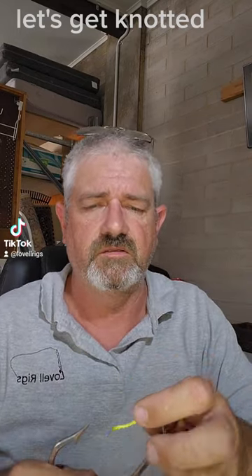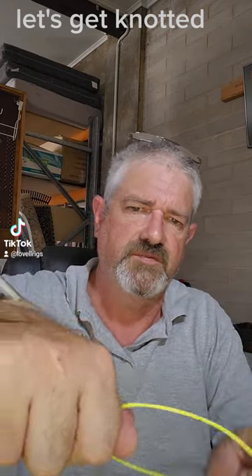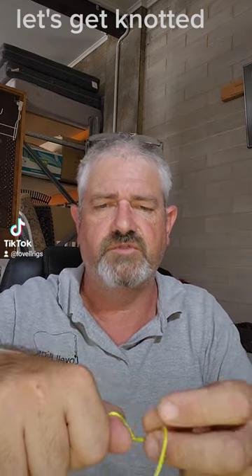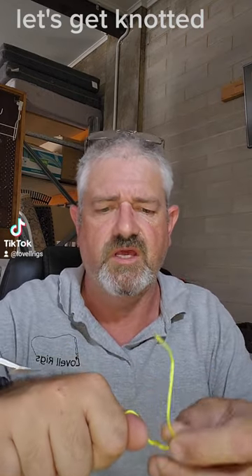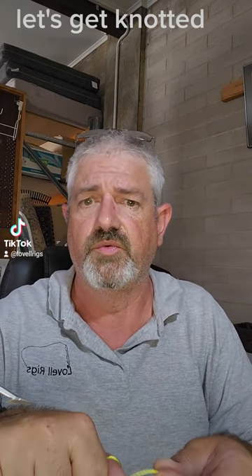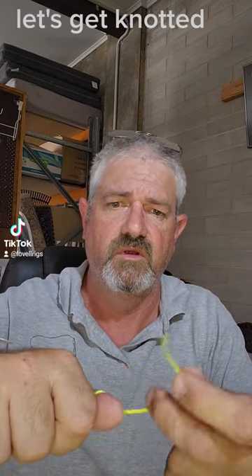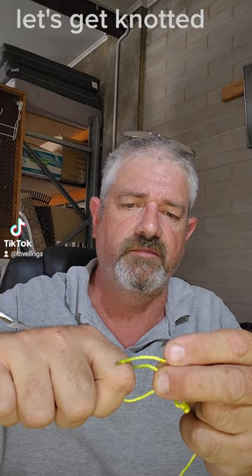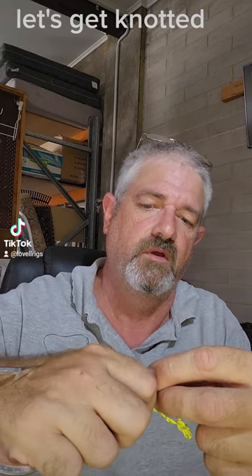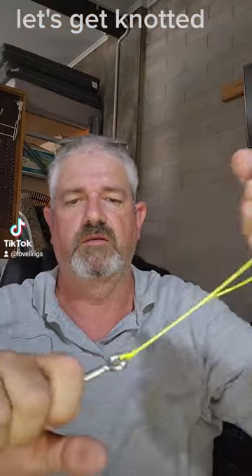Let's go through — hold our hook, put my thumb there, just makes things that fraction easier. So we go around, we do seven times. Thicker line you can do five to seven, but personally I like to do seven twists. We then go up the line, we've done our seven, this loop here — bring our line back through there, hold it so it looks like that, and then we just pull tight.